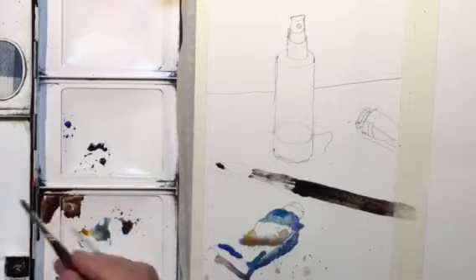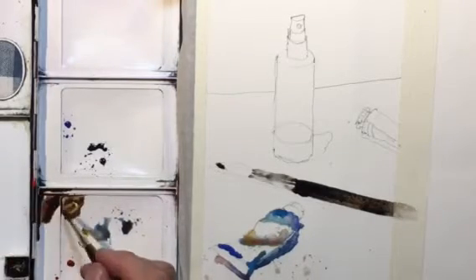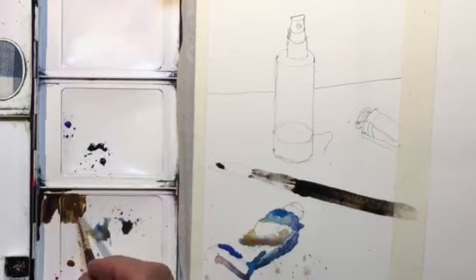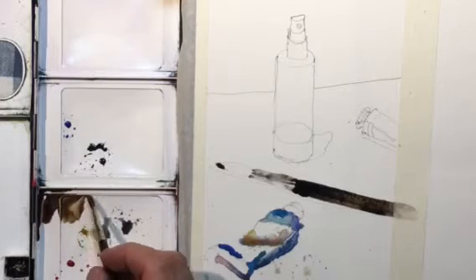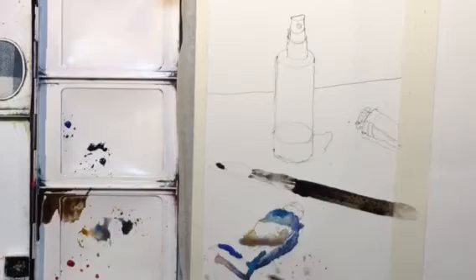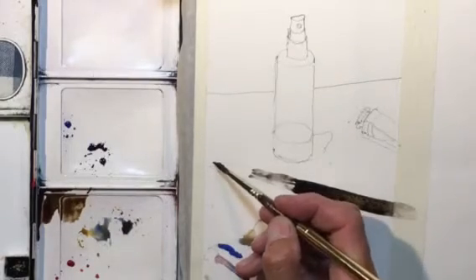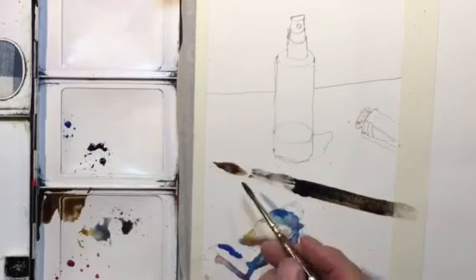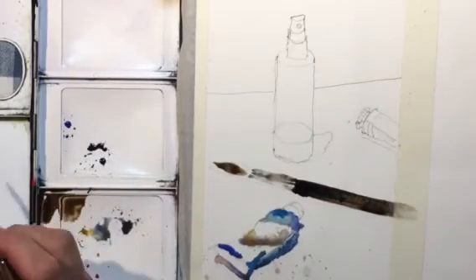I'm picking up some different colors on the palette — some yellow ochre mixed with burnt sienna and burnt umber to get the color of the brush hairs. I'm noticing it's a little bit lighter at the tip.